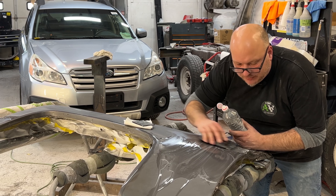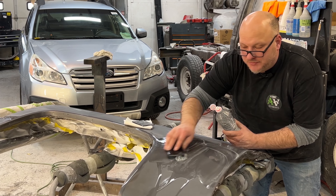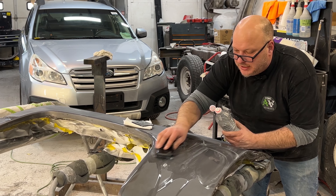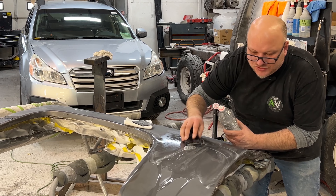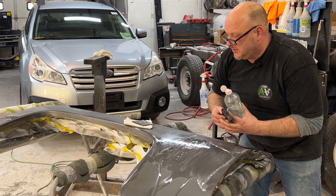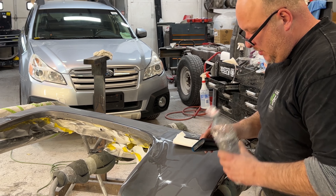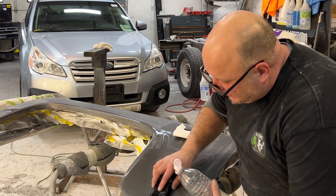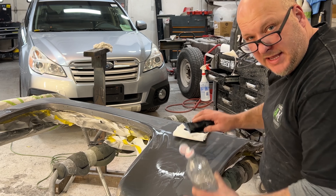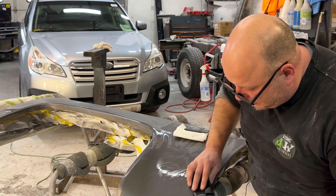Always make sure you get right up to the body lines and edges — a lot of people neglect those areas. Like curved areas and body lines: if you don't sand up to them and get them really good, when you go to buff it out they're going to be your problem area. Anytime you get around a curved area you've got to be careful because paint rolls off that area, so a flat panel lays out and builds up a lot — you don't want to over-sand any sharp or curved areas because there's not the same amount of material on there.